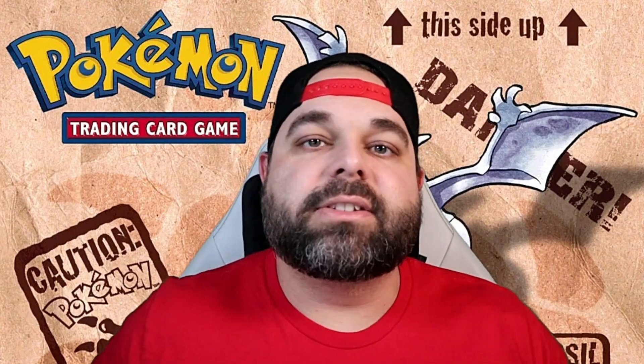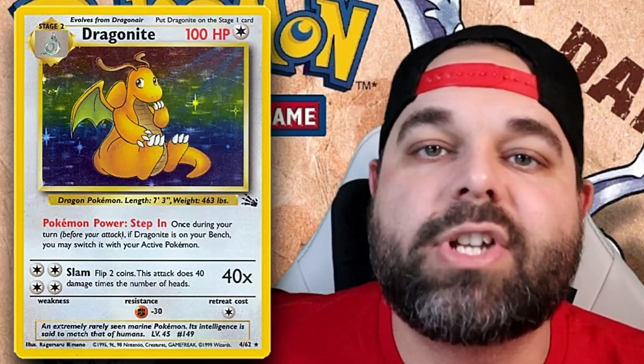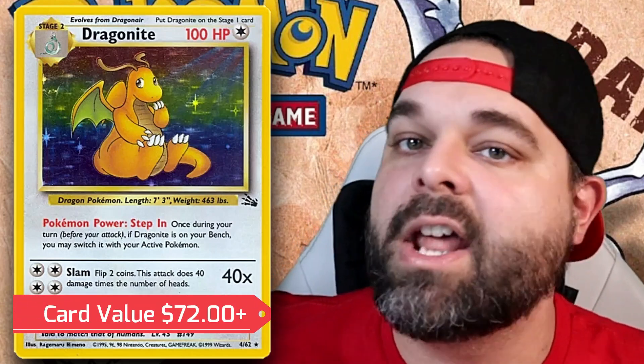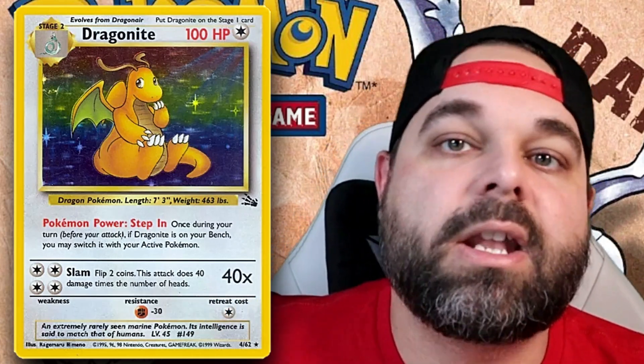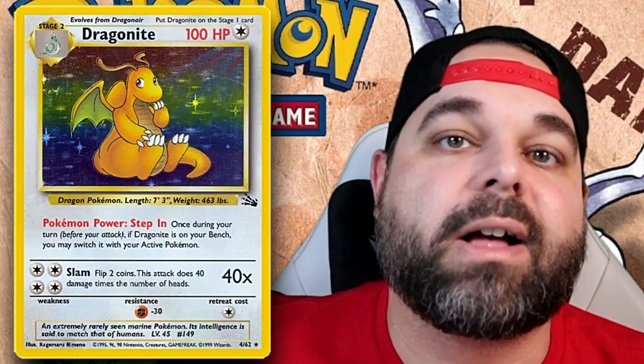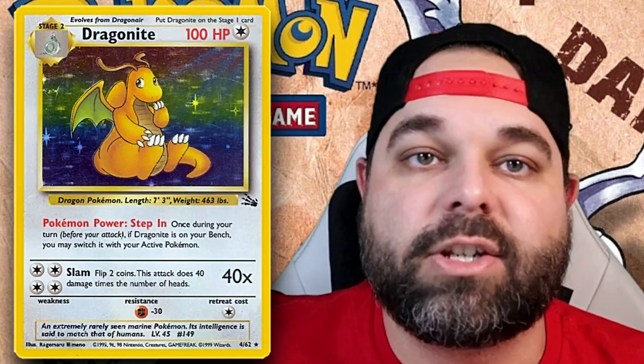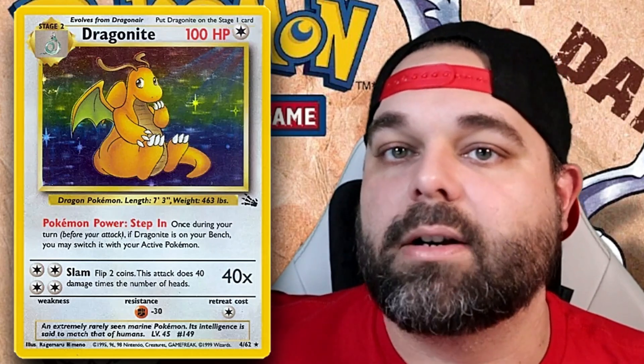Now we're taking one giant step up for the pseudo-legendary of the Kanto region — the first print run of Dragonite. People still think Dragonite is the best pseudo-legendary ever made, and it was included in Scarlet and Violet as well, Generation 9, showing how prominent Dragonite is. It's a huge step up at about $72 to $73 in near mint condition, making it the number one most expensive card in the Fossil set in its holographic form. First edition goes for about $235.